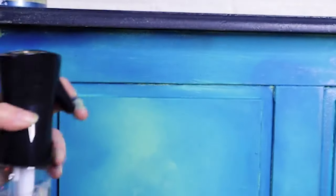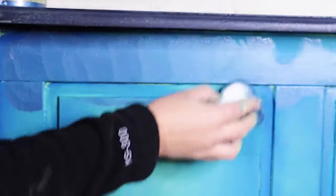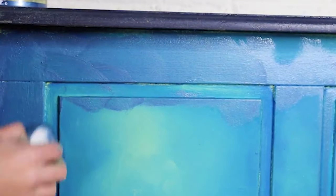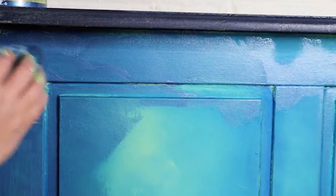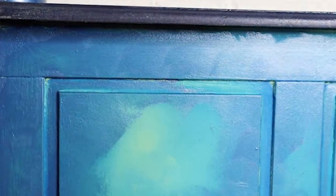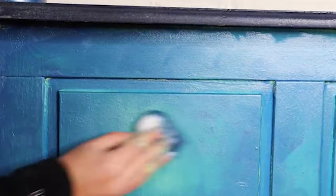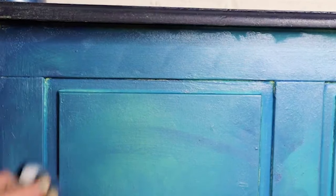Once my blend had dried, I went in with Moonshine Metallics in Pacific, which is a lovely deep blue metallic. I saturated the furniture with quite a bit of water so it wouldn't be too bold and would soften a little bit, and then with my sponge I started to apply it — I just wanted to give this a really lovely sapphire glow. Take your time, build it up slowly, add more water if you don't want to change the look too much.